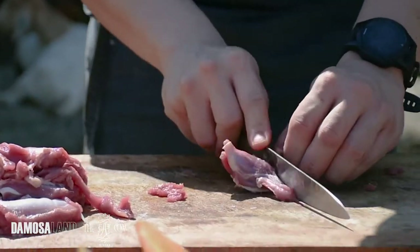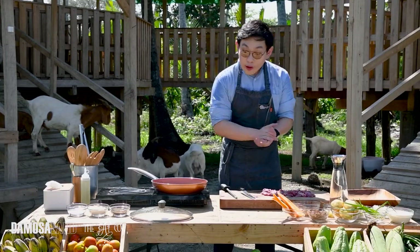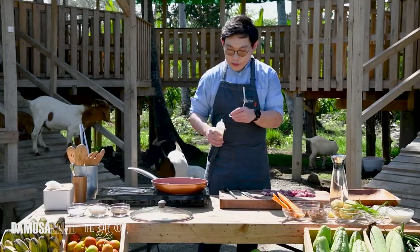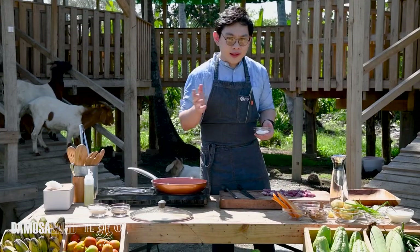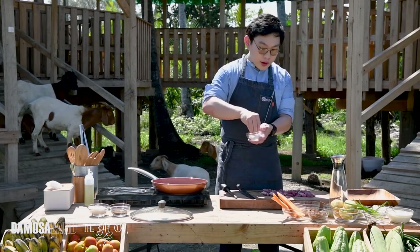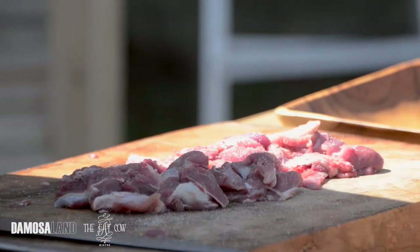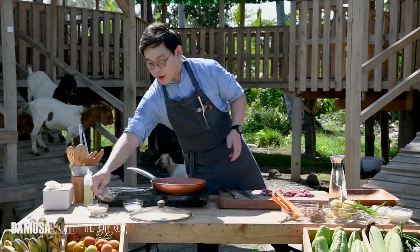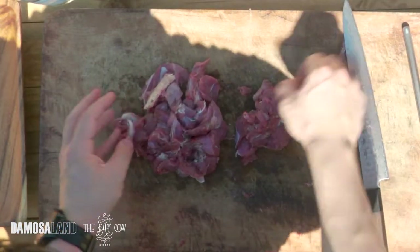Right now we have our meats. We're cutting them into one inch cubes. Now we have our goat. We're going to season it with salt and pepper. We have our hot pan here and we're just going to put a little bit of oil. Searing helps emit the funky taste you always expect when eating goat. Although if you get good goat, it doesn't have that gamey flavor. Always season your meat before searing. Make sure it's evenly coated.